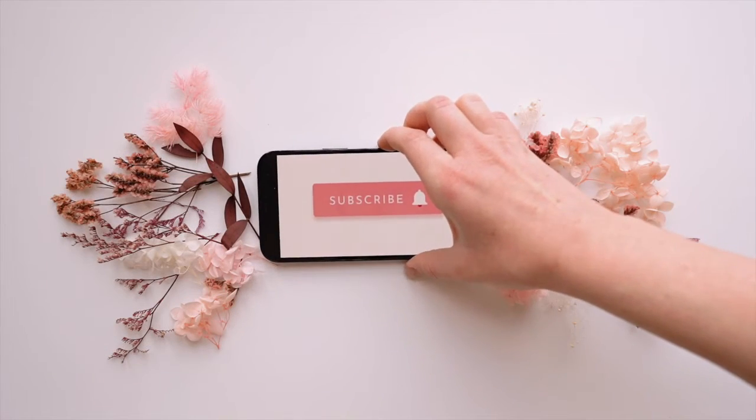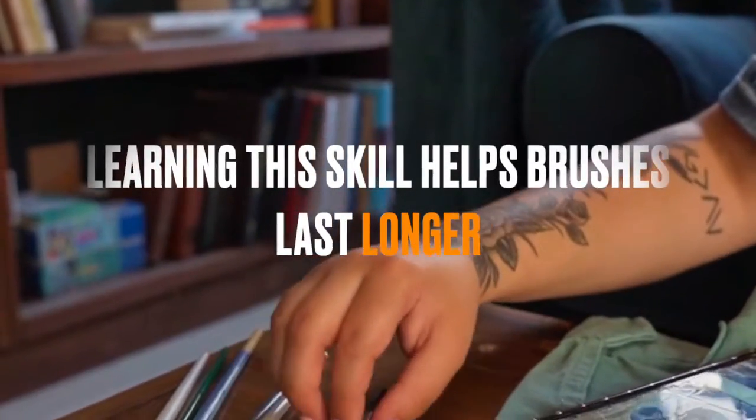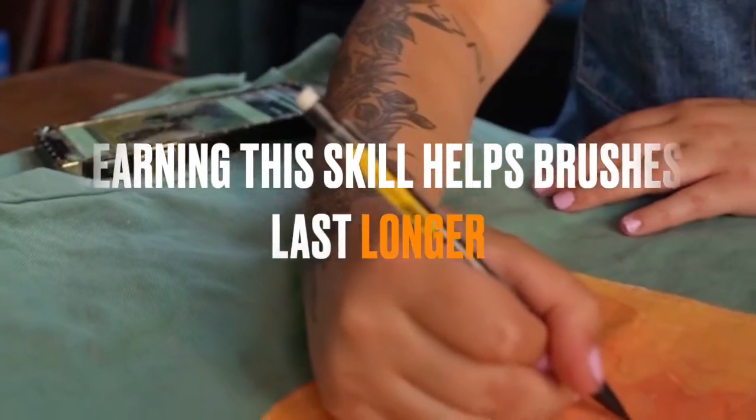Be sure to subscribe to our channel for more helpful acrylic painting videos. Today we want to share an essential skill for all acrylic painters — one that will help extend the life of your tools each time you take on an acrylic painting project.